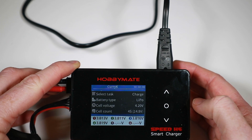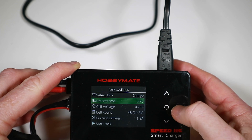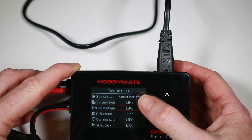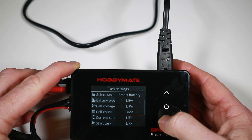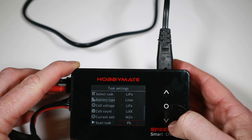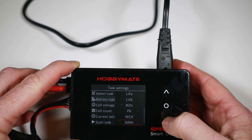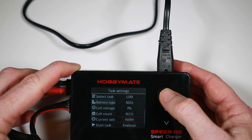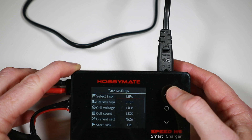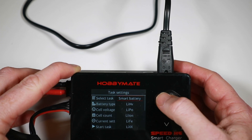Going to the charge menu first — as with many of these chargers, aside from LiPos you can do high voltage LiPos, Li-Ion, LiFe, LiHV, NiZn, NiCd, NiMH, and there's also a smart battery option. Quite a range of battery types supported.